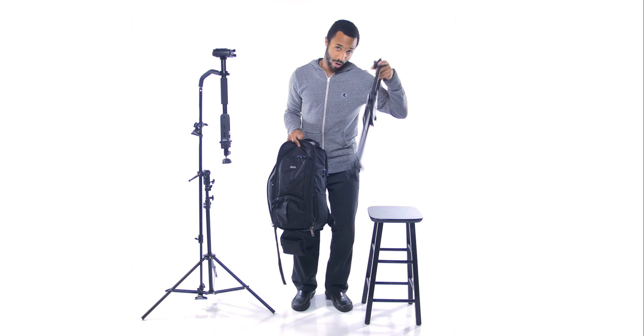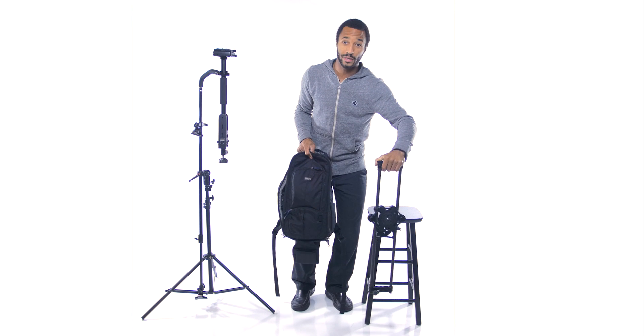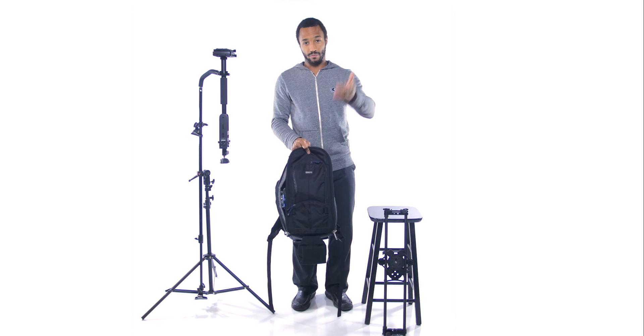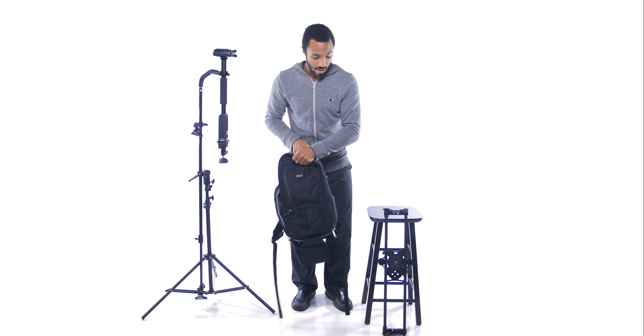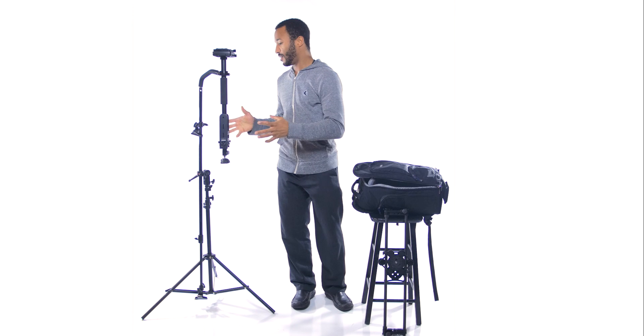My slider — a little two-foot carbon fiber slider, super light, made by Rhino. You guys should check them out; they're local in Seattle, Puyallup I believe. And my tripod, which I'm using to record right now. That's portable. The Steadicam Solo, not so much.